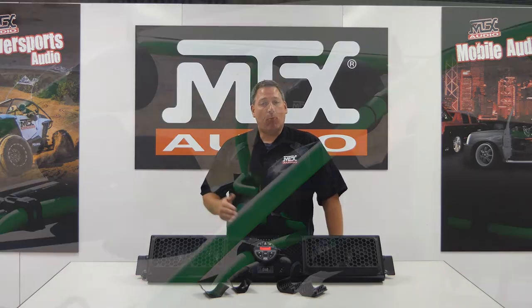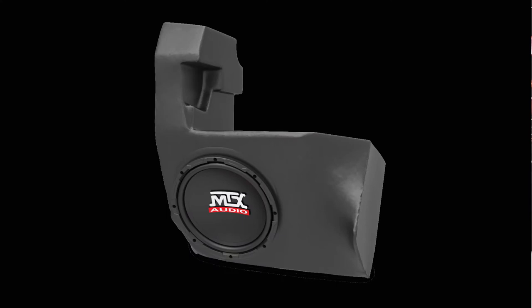Additionally, each unit also offers the convenience of expandability for your system. The built-in auxiliary output allows you to easily take the source from the overhead soundbar and send it out to additional amplifiers if you ever want to add more speakers or even a subwoofer to your system.